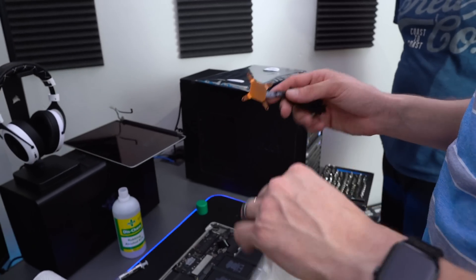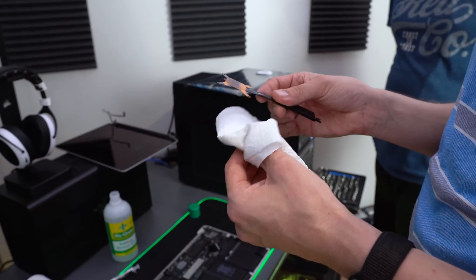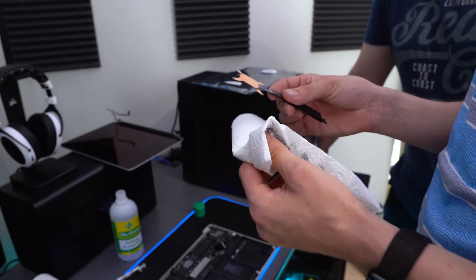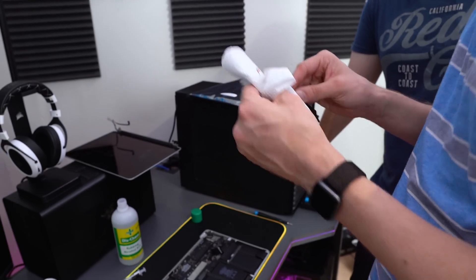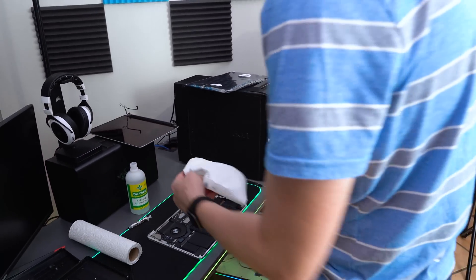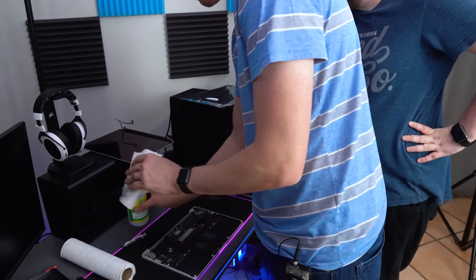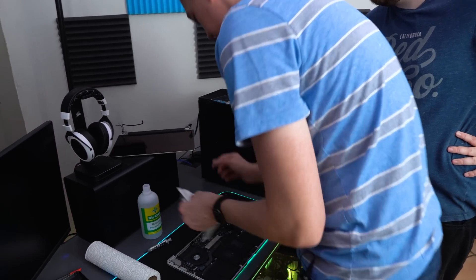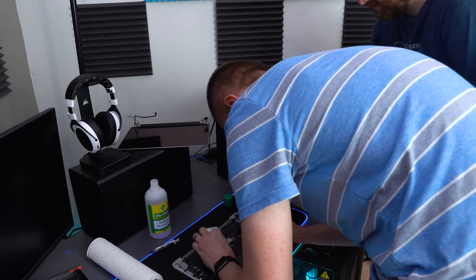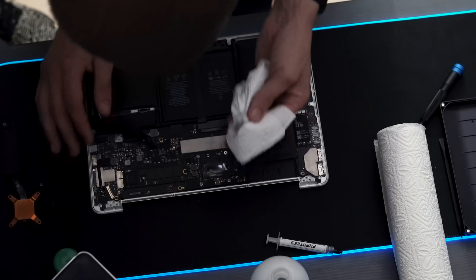I was contemplating putting liquid metal on this, but since we're probably going to sell it, putting liquid metal on here would force the next person to deal with it fusing with the copper and having to replace it down the line — probably not the best sales strategy. So we just have some pretty decent Phanteks thermal paste here, just to make sure it doesn't scream while it's operating.